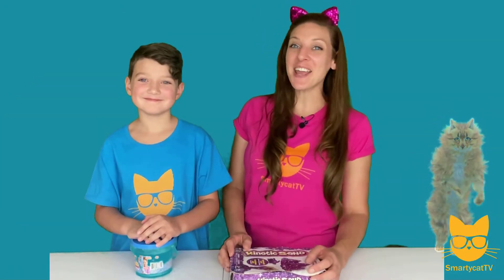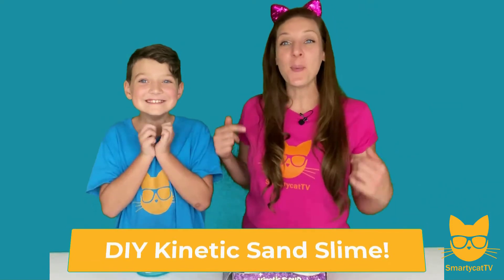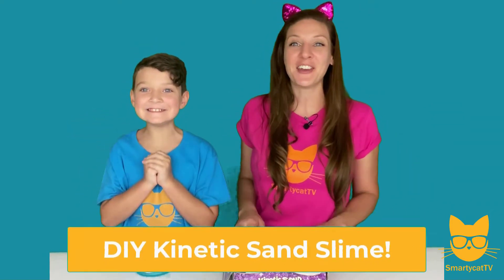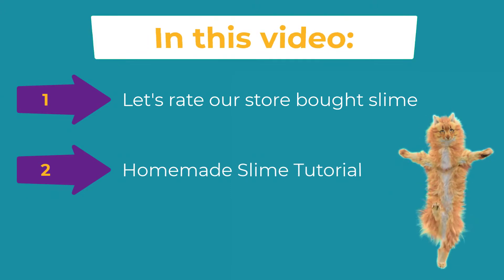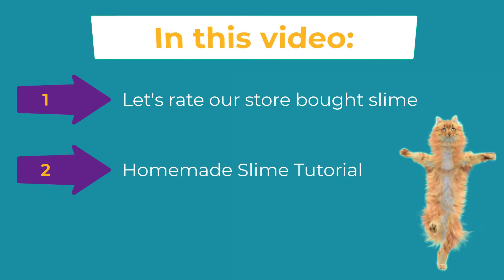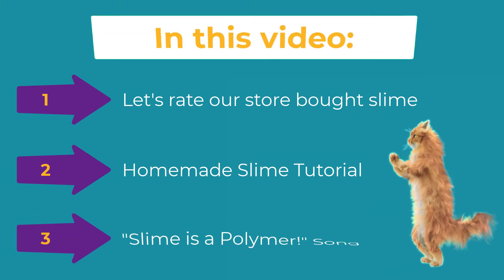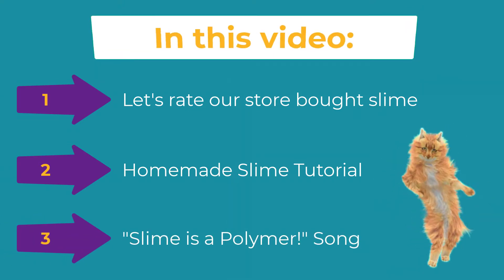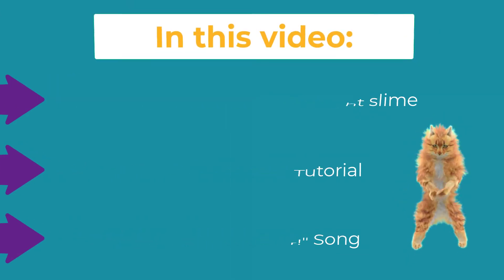We landed on Slime Lab for this project, and this is one of JT's favorites, so he's super excited to help me show you guys how we can make our very own kinetic sand slime. In this video we're going to do a quick review of some store-bought slime, show you how to make your very own homemade slime, and make sure you watch the end of the video where we explain the science behind what's going on and even have a fun song to help you remember our word of the day: polymer.